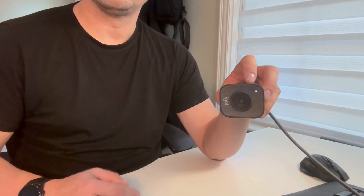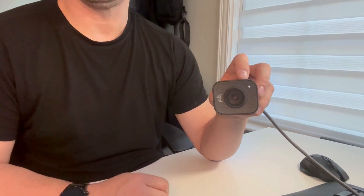I'm very happy about the performance of the Logitech StreamCam. I consider it one of my best purchases. So if you're looking for a high definition webcam, I highly recommend the Logitech StreamCam.